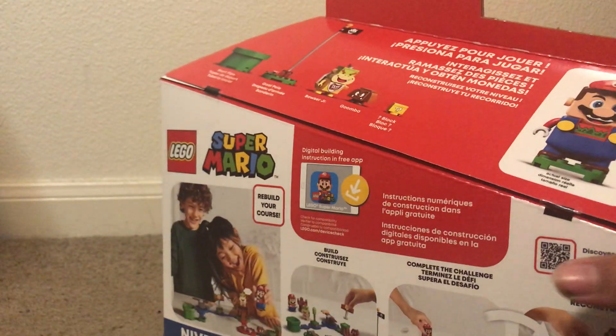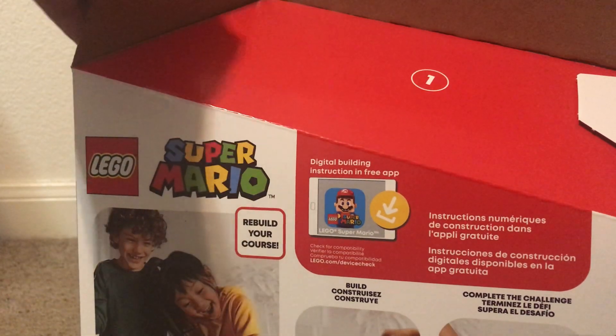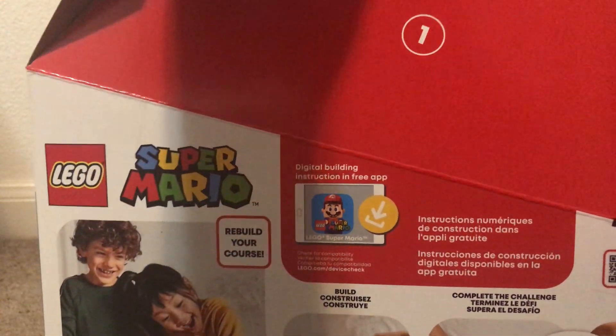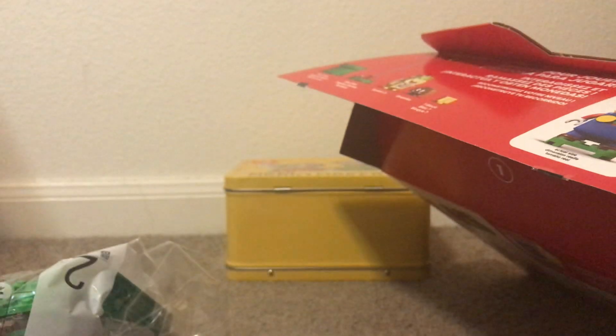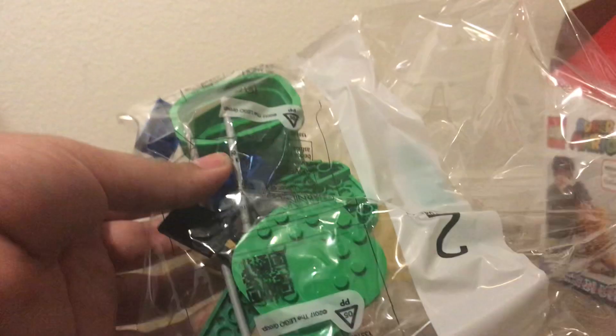I already cut the tape off just so I'm not wasting too much time. So let's get this bad boy opened — oh, I'm so excited! So here are the pieces — oh, here's Mario's little buttons and his ear. That's cool. Oh, this is the starting pipe.